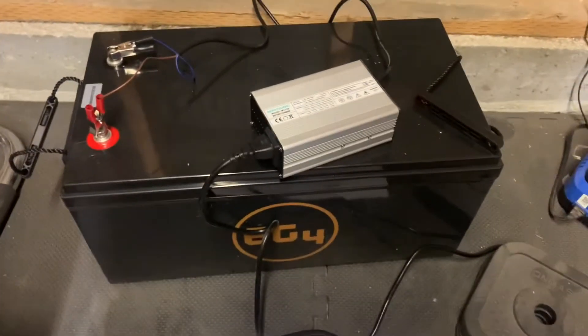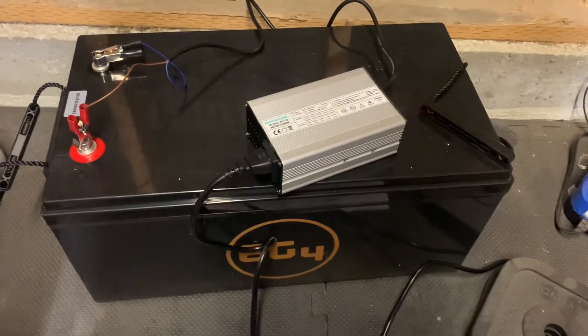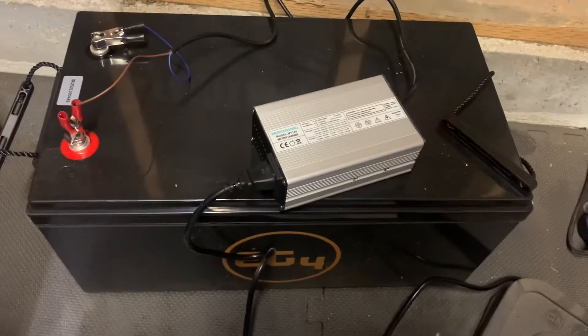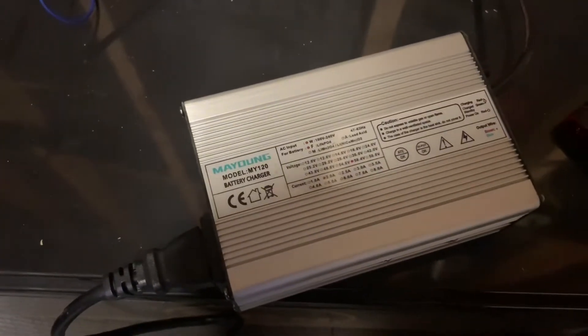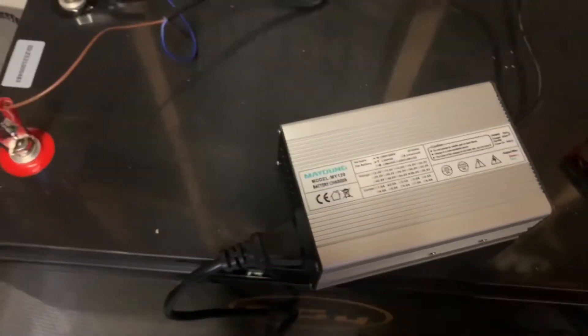What's up guys? I'm going to do a quick little review of a battery charger that I just picked up off of Amazon. This one is a 48 volt 2 amp charger — it is a Mayung MY120 battery charger.